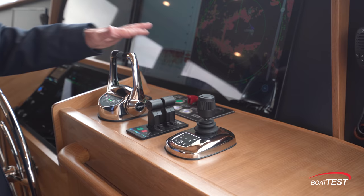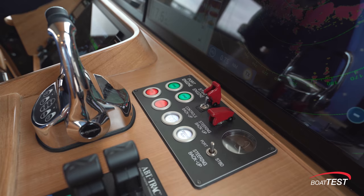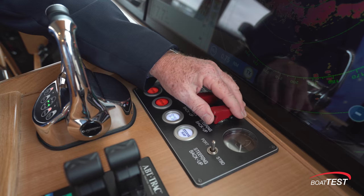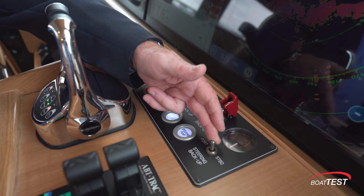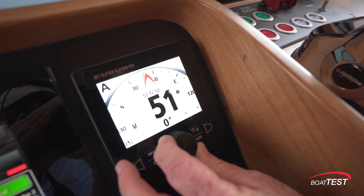Now, if the controls go dead for whatever reason, we can simply go to backup and everything gets routed through this one control head, but differently to the control stations down in the engine room. We have steering backup as well — flip that and now we can control our steering from this toggle switch. If that doesn't work, we also have the autopilot. So triple redundancy for the steering.